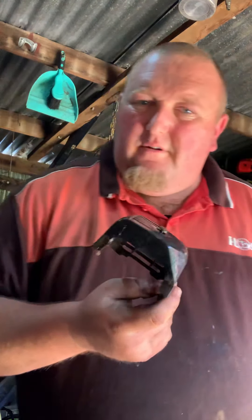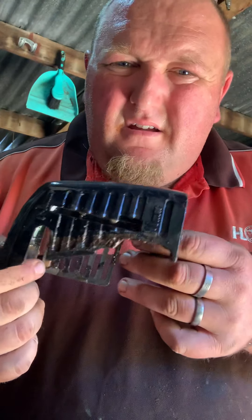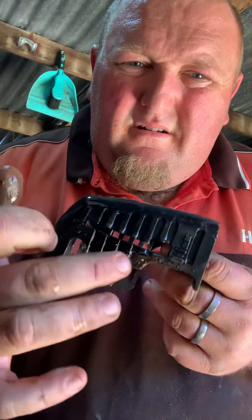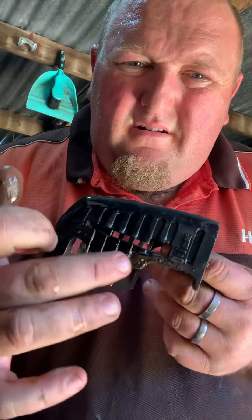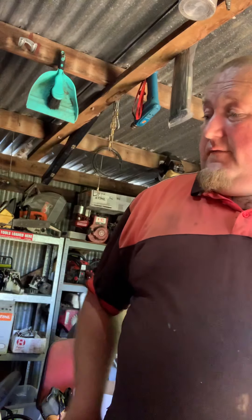I'll just check this air filter cover out of the Tanaka — it's been sitting in there soaking. I didn't even turn it on. See the difference — it's filthy. That's why I just let it soak. I haven't switched it on today. It's definitely working.